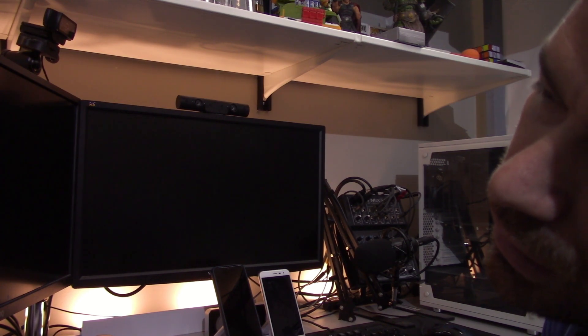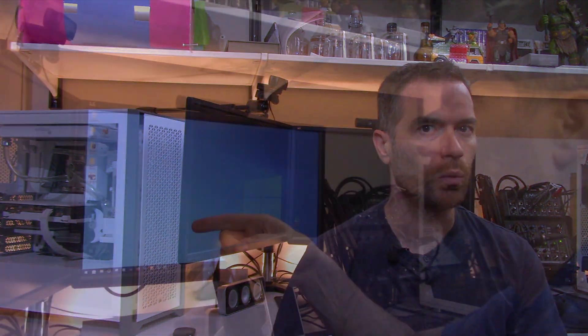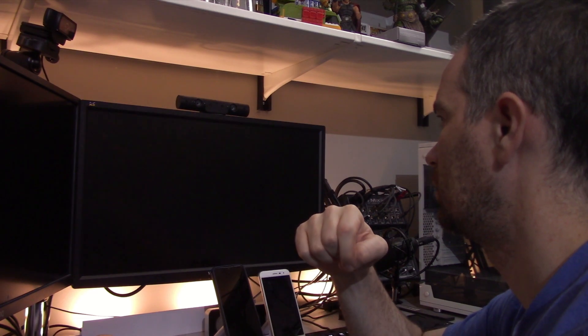Once everything is reinstalled, turn the power supply back on and power on the system. There's a pretty good chance the system will boot cycle before giving you a POST — this is normal. But if it keeps boot cycling or you're left with a black screen, there might be something wrong. Having an onboard debug tool can help a lot in that case. As the system boots into the operating system, the screen might flash a few times — again, this is normal, as Windows is just installing new drivers.